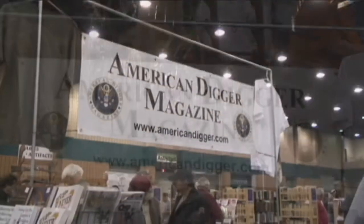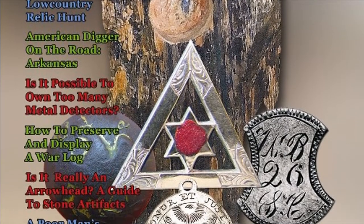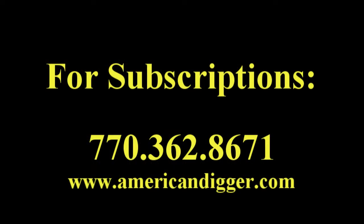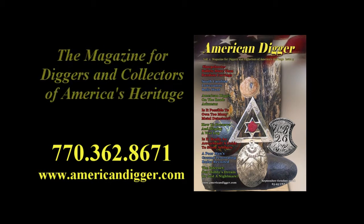American Digger Magazine — promoting responsible excavation and collecting of all artifacts relating to America. Each issue highlights recent finds, news and reviews of products, and tips and tricks. To order your CDs and magazine subscriptions, give us a call or head over to AmericanDigger.com. American Digger Magazine: the only magazine for diggers and collectors of America's heritage.